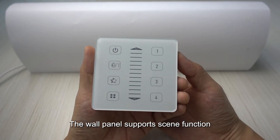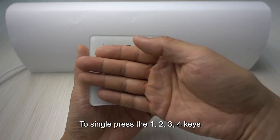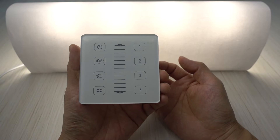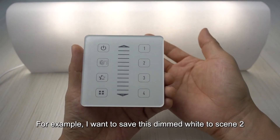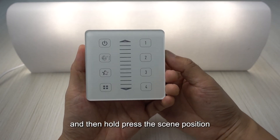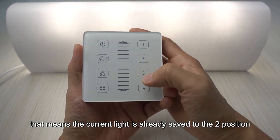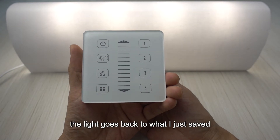The wall panel supports a scene function. The digit keys 1, 2, 3, and 4 default to scene-change functions. Single-pressing a key loads that scene. To save the current light mode to a scene position, adjust the light mode first, then hold press the desired scene key. For example, to save the current dimmed white to scene 2, hold press key 2 — the light will flash to confirm the current mode is saved to position 2. Pressing scene 2 will then return the light to that saved state.